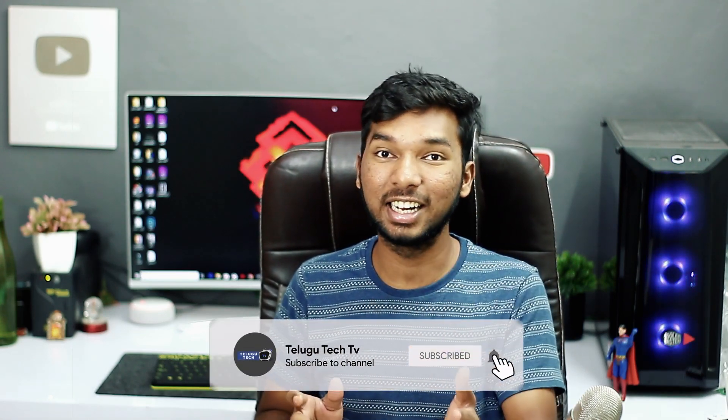So the video is going to be very interesting — this is going to be a very costly unboxing. And if you like it, don't forget to like it. So let's get started.